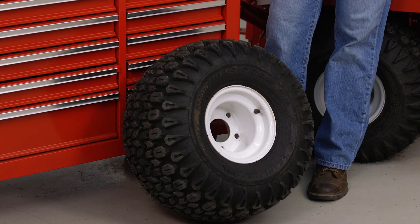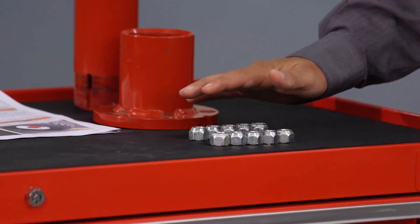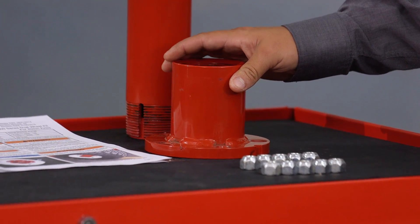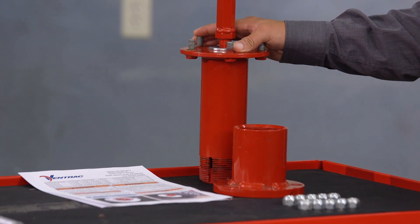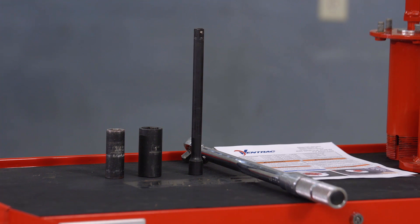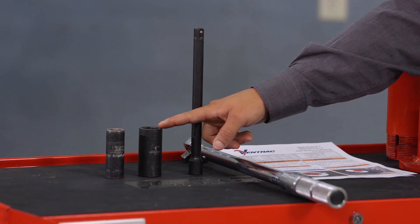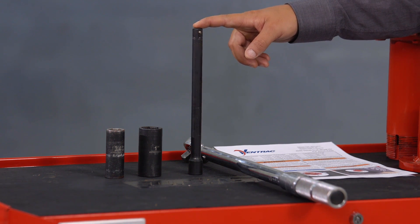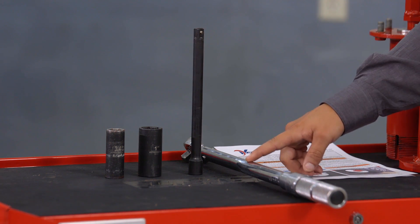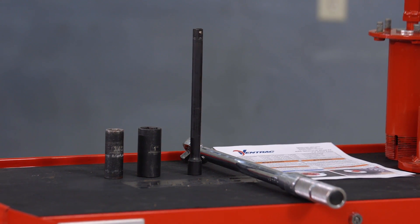To install one dual wheel, we will need one tire, ten lug nuts, one inner hub, one axle extension, and our instruction sheet. The tools required to install the dual wheel kit will be one three-quarter inch deep well socket, a one inch deep well socket, a socket extension, and a torque wrench. It is also important that you wear safety glasses when performing the installation of the dual wheel kit.